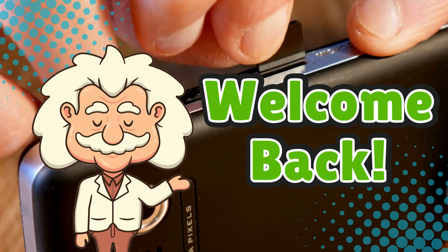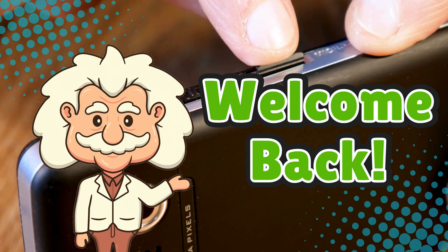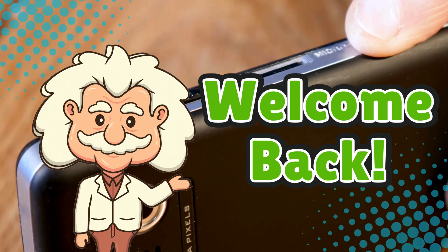Welcome back to Explaining Everything, a channel where we take everyday tech, open it up metaphorically, and sometimes literally, and explain the magic without voiding the warranty.